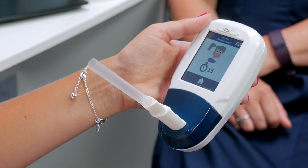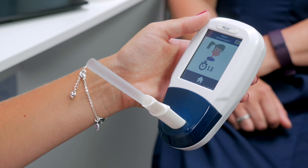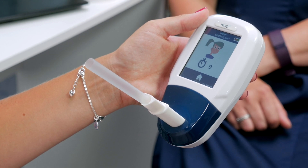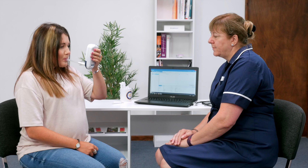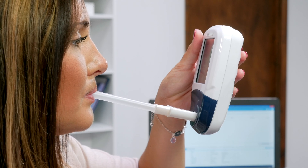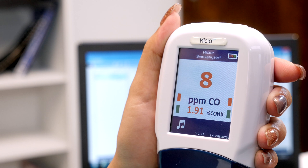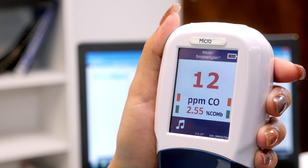The Micro Smokerlyzer does not need regular calibration. However, if it did not successfully pass the bump test, the sensor may have drifted out of specification. This can happen due to a number of things, such as using products containing alcohol on the monitor, and you may need to perform a calibration to rectify this.